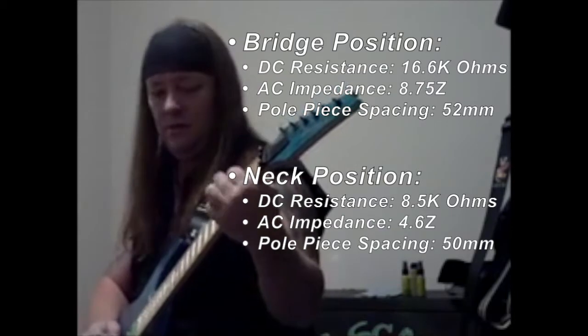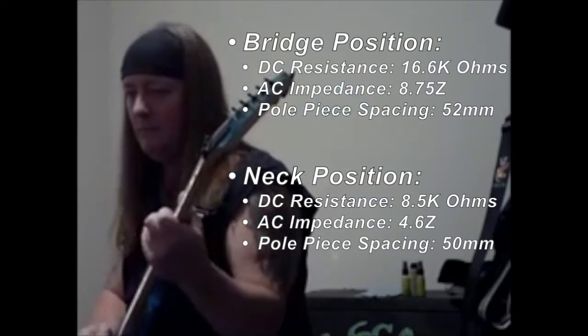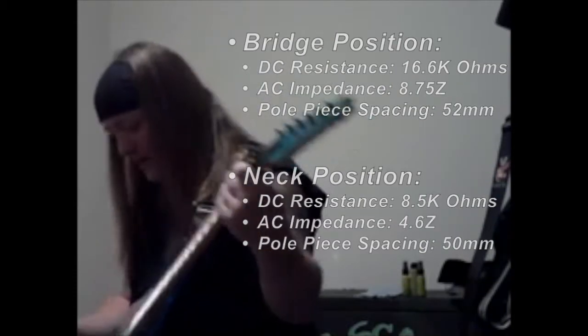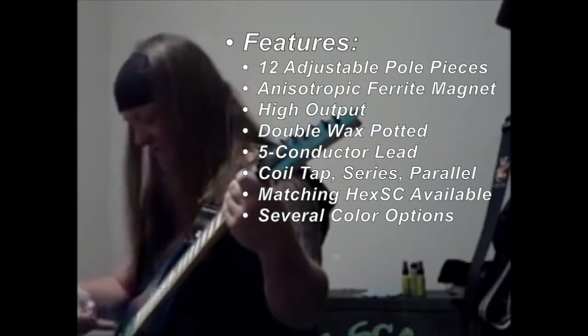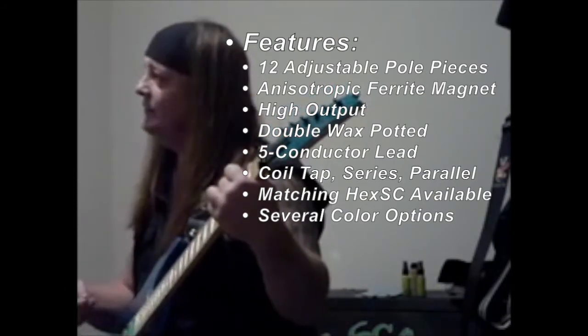Here's the neck. I also have the single coil version of the Hexbucker, and this is what it sounds like split between the two — between the neck and the middle.